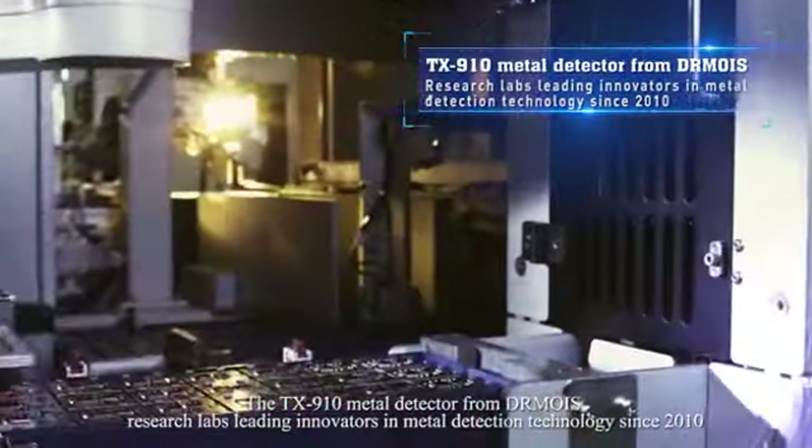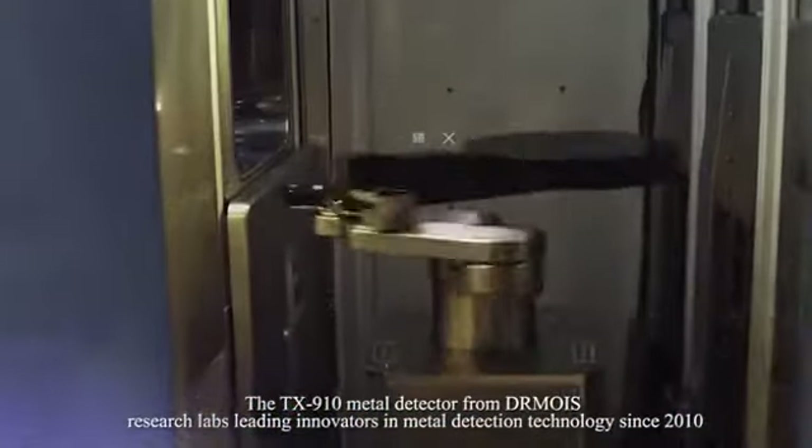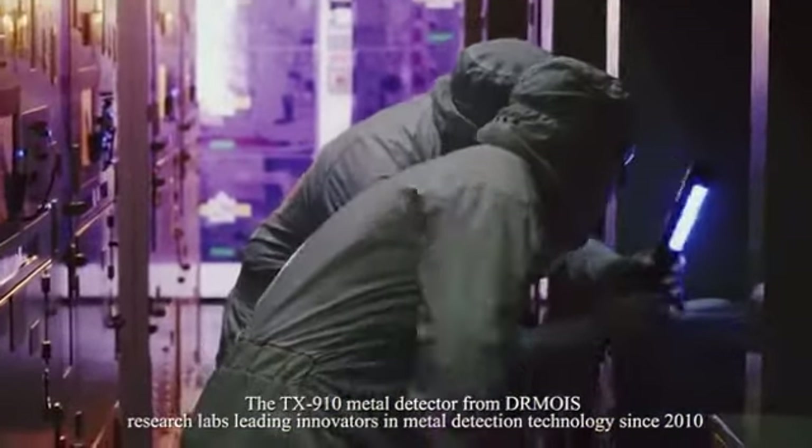The TX910 metal detector from Dr. Moyes Research Lab — leading innovators in metal detection technology since 2010.